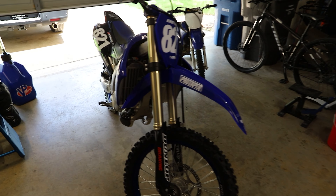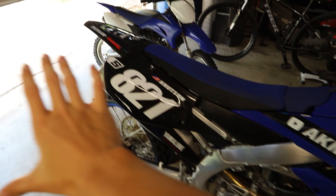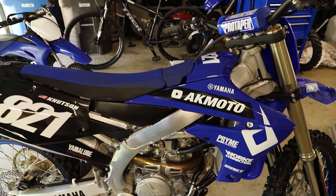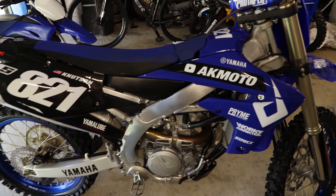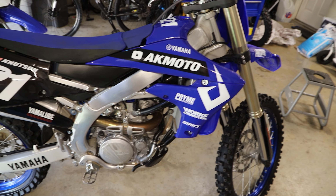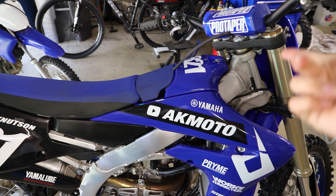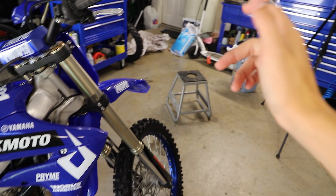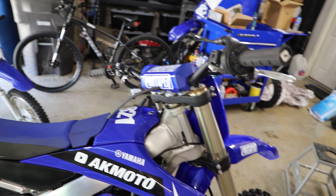Let's get started. While I am working on a YZ250F here, this procedure is going to be the same for pretty much any dirt bike with a clutch. Of course, if you have a little bike that doesn't have a clutch, you don't have to worry about any of this. But for pretty much all dirt bikes, this whole process is going to be the same exact procedure. First, let's get this bike up onto a stand so it's not going to rock side to side while we're working on it.